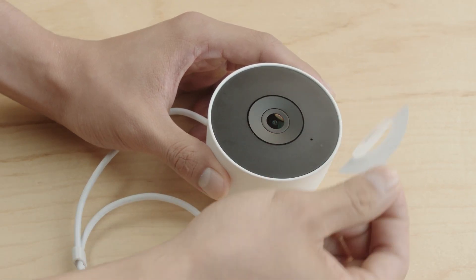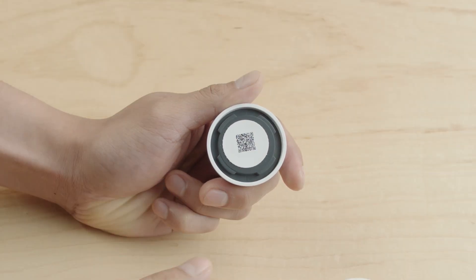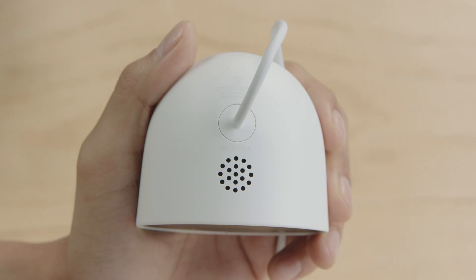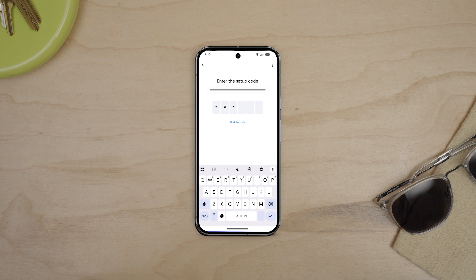Remove the QR code sticker and place it in the Quick Start guide or inside the base of the camera after removing the wall plate. Saving the QR code sticker will make it easier to set up your camera again if you need to. If you misplaced the QR code, you can still set up your camera. You'll need to enter the setup code found on the camera between the speaker and the cable. Skip the option to scan the QR code, then enter the code.